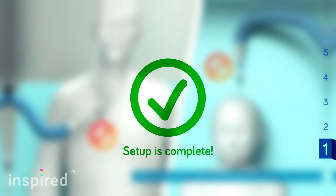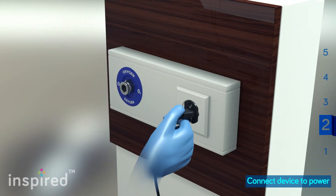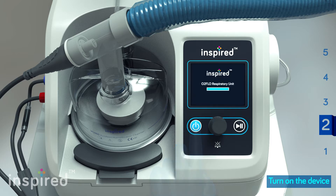Setup is complete. Plug the appliance into a power socket. Press and hold the power button for two seconds to turn on the device.